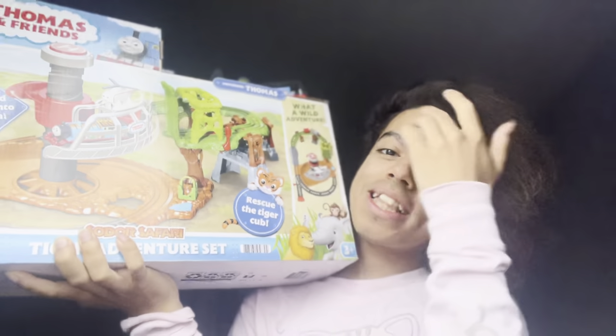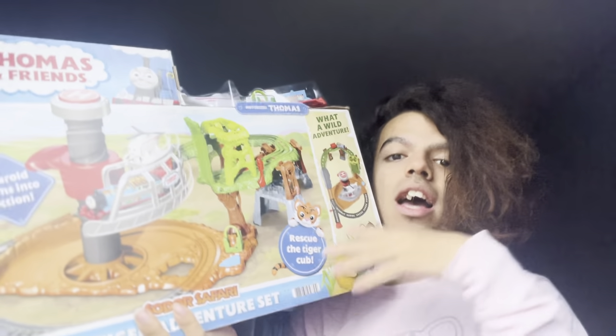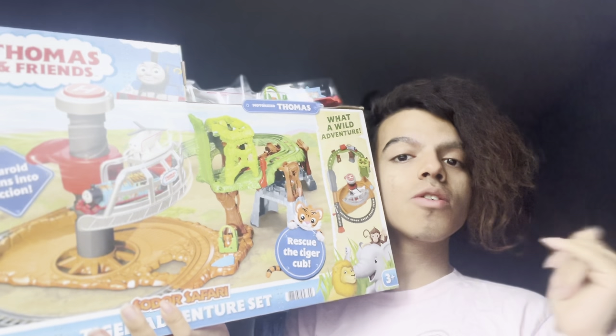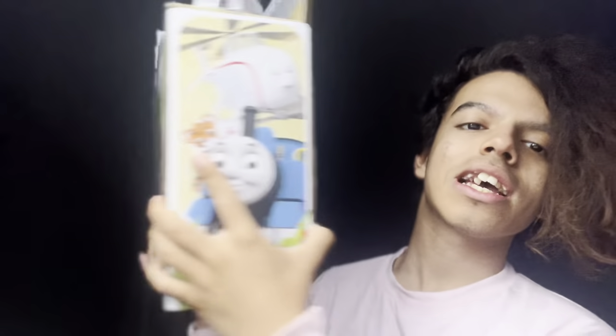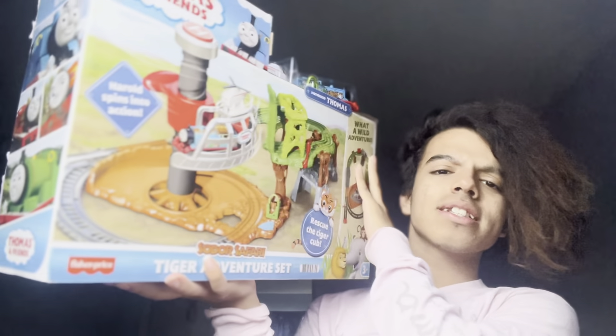My friend Chris actually got me this. Thank you so much, Chris. I love this so much. I'll have some links to his channel below so you can go follow, subscribe, whatever you want to do. And of course we have this set right here and we have all these details on the back. It's a big set. Very excited to see how it works.